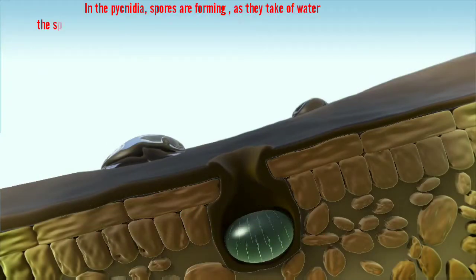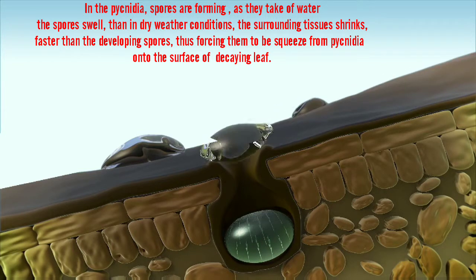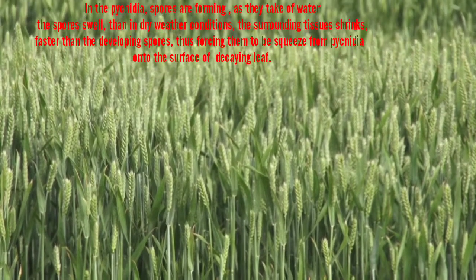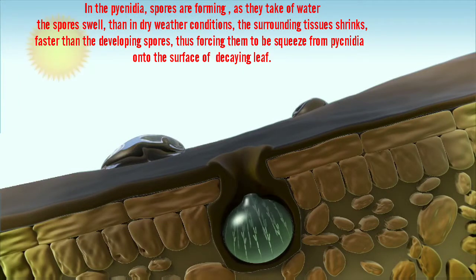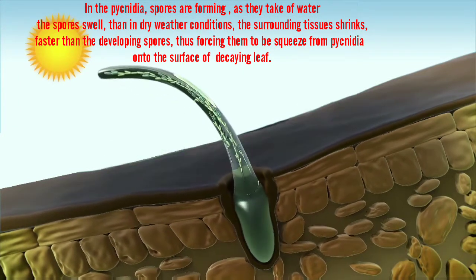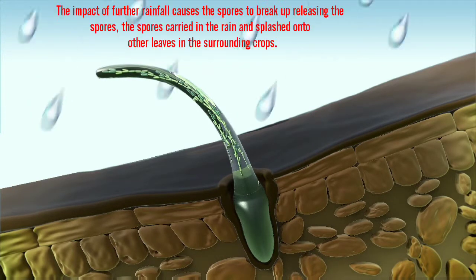In the pycnidia, spores are forming. As they take up water, the spores swell. Then, in drier weather conditions, the surrounding tissue shrinks faster than the developing spores, thus forcing them to be squeezed from the pycnidia onto the surface of the decaying leaf.